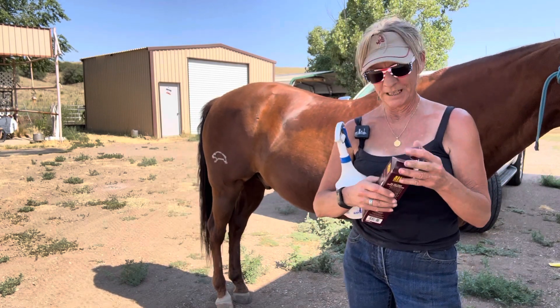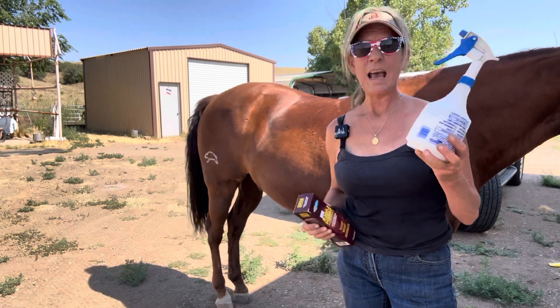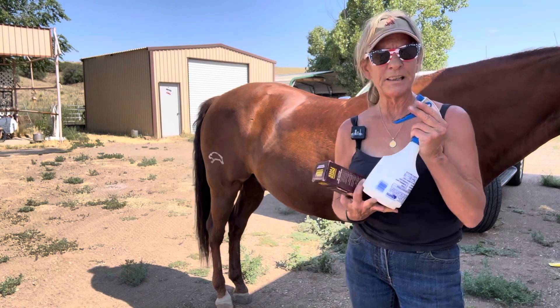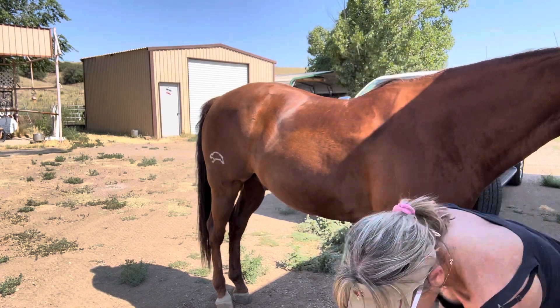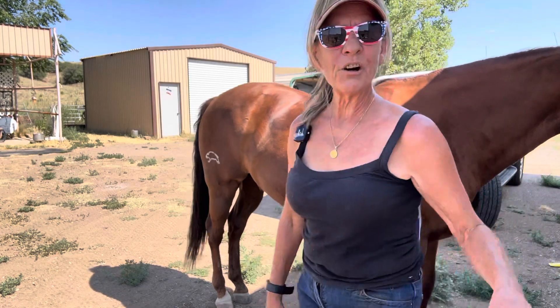I'm all about saving money, so a good hack: mix your own stuff. This is my favorite and it works great on his mane and tail. Okay, so let's get started with the bath.